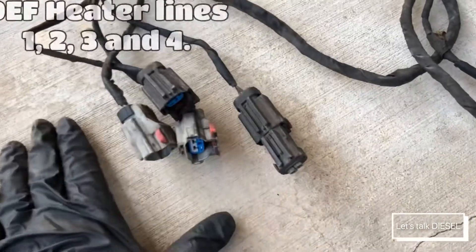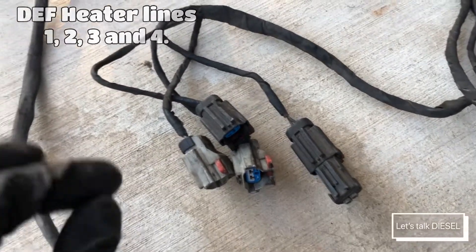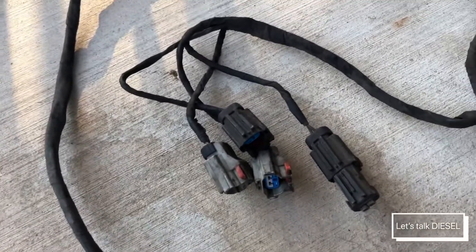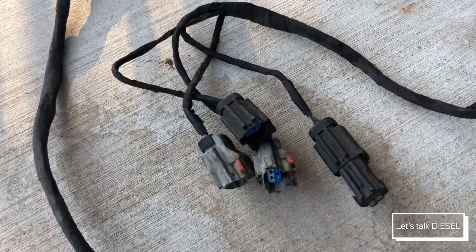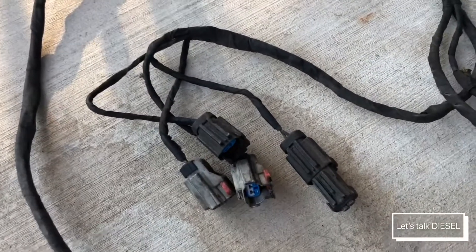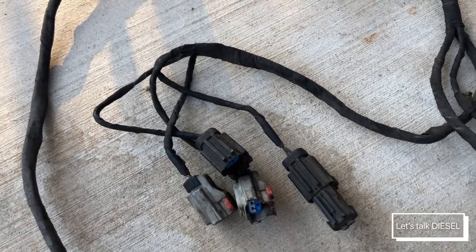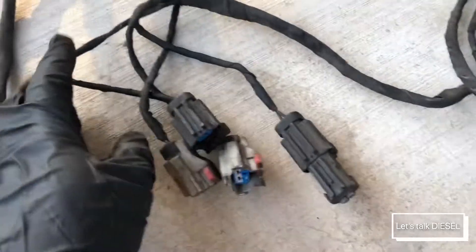Now these four connections you see here are for the electrical heater lines for the DEF fluid — the blue lines that go around the gearbox and next to the DEF pump. These connections are responsible for heating up the lines when temperatures drop below approximately minus 20 degrees Fahrenheit.